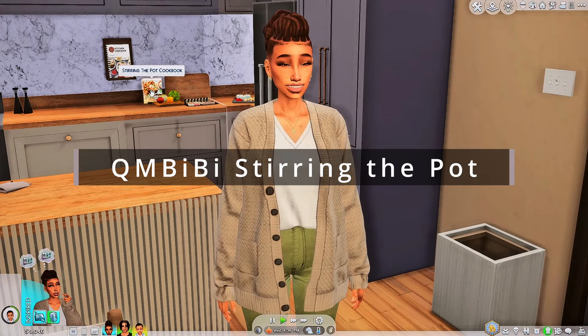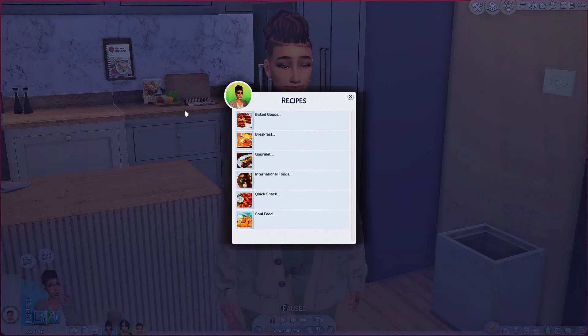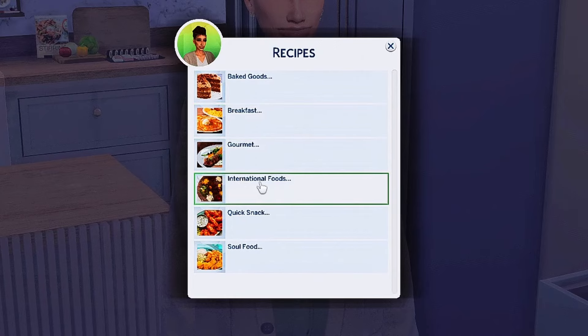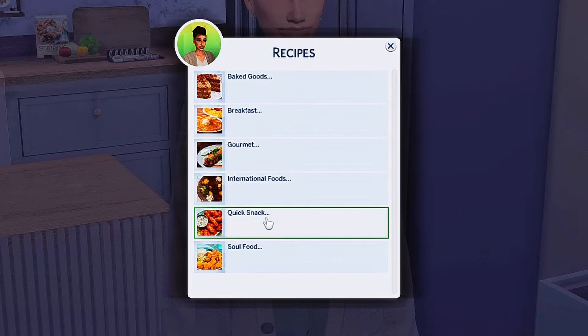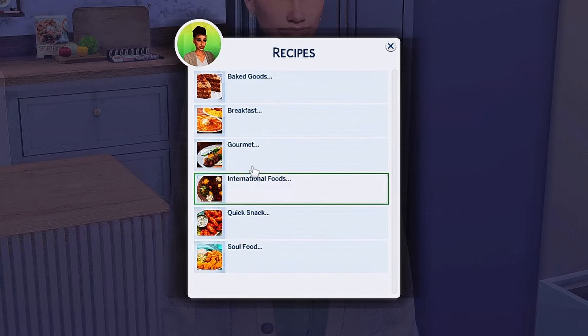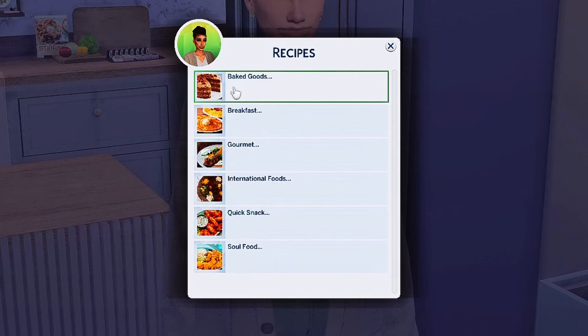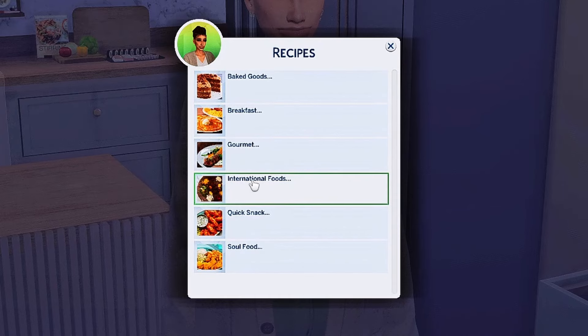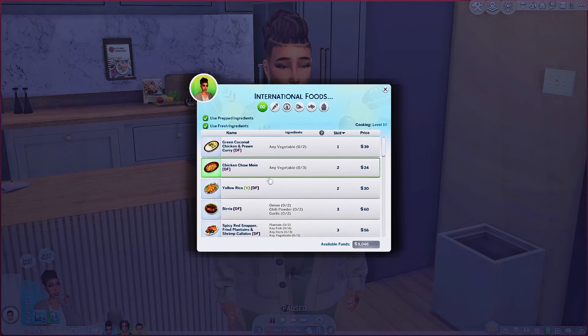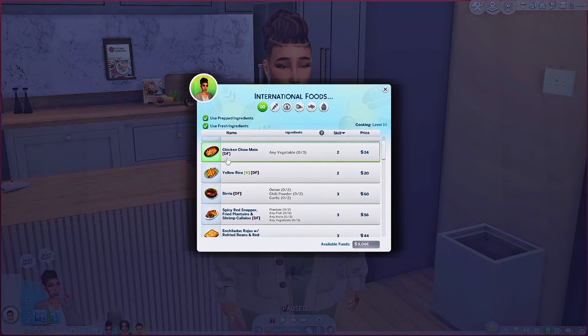Now we're gonna go to Stir in the Pot by Q and BB. In here it has recipes — they have baked goods, breakfast, gourmet, international foods, quick snacks, and soul food. I do want to go into the baked goods because I love a good sweet treat, but I also want to go into international foods and soul food. Those are the ones I really want to explore, so let's go into international first and see what they've got.